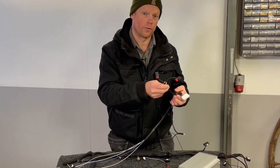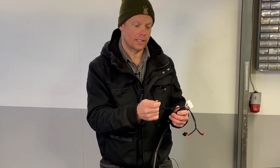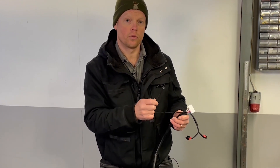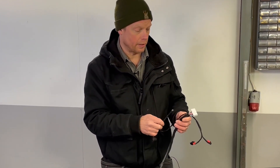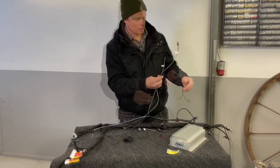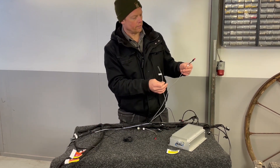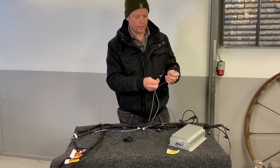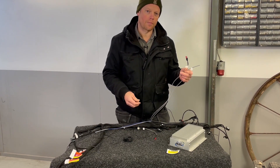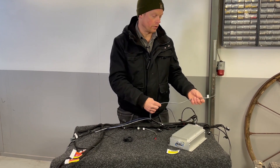One for the positive and one for the negative of course. And then we have a chassis ground and it's really important that this ground is the same ground that you use to supply your BMS with — there's more to read about that in the manual. Then we have the CAN cables.